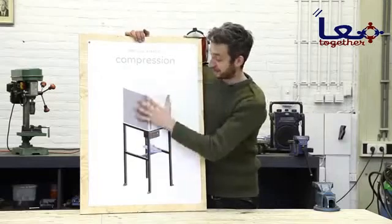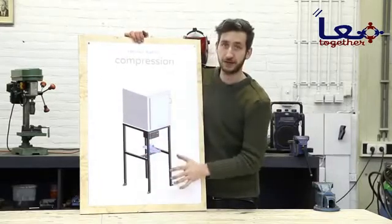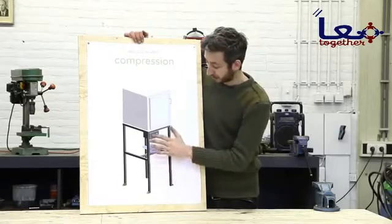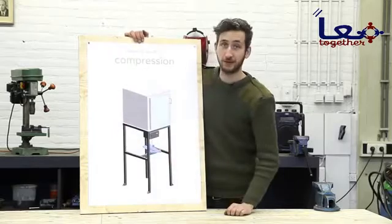We finished the oven, the framework and the pressing system, and now we're going to finish up the electronics and wire it all up. First we're going to build a metal box, and then we're going to connect everything together to make it work.